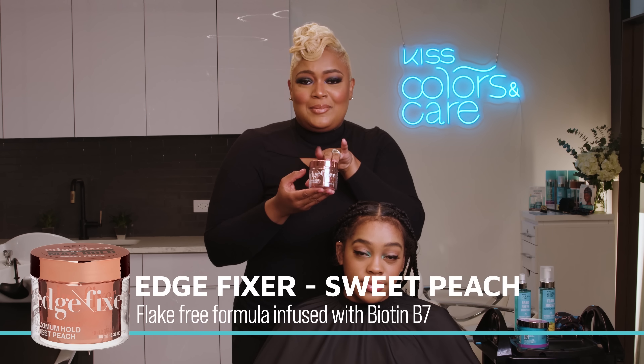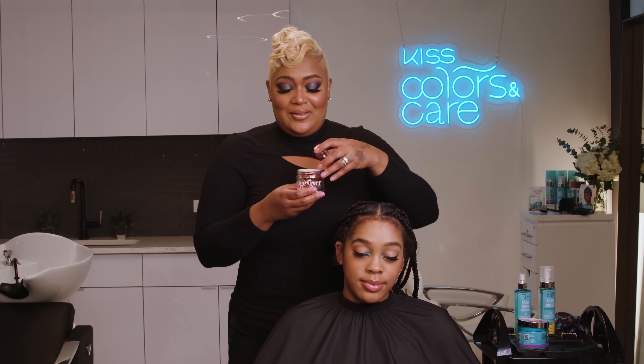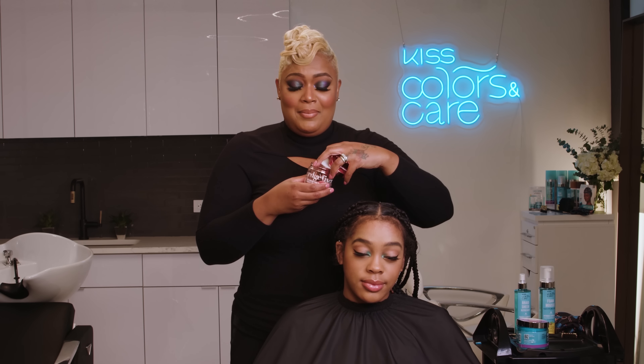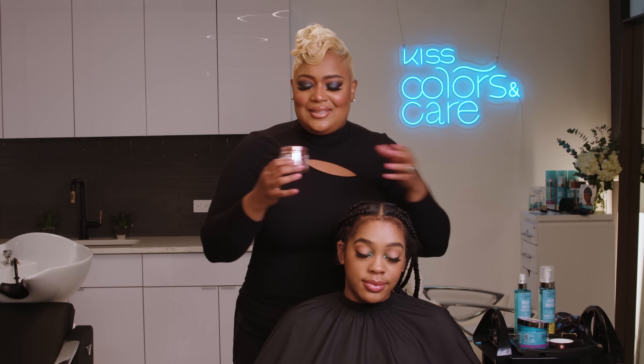It's baby hair time, and we have the Edge Mixer filled with Biotin and B7. So not only is she going to have her baby hair laid and slayed, it's going to bring health to the hairline.